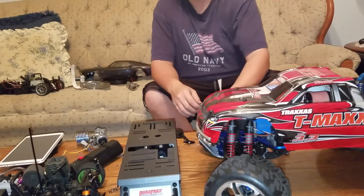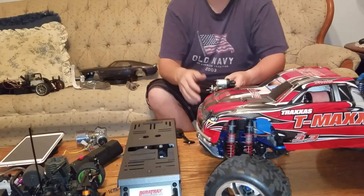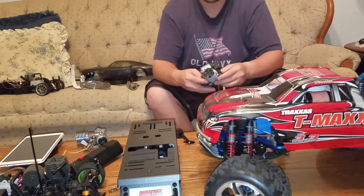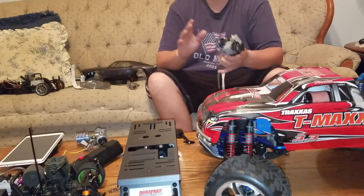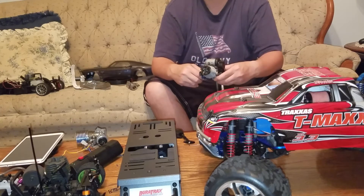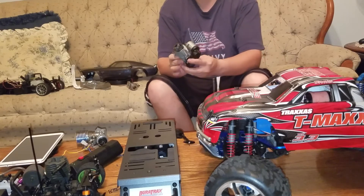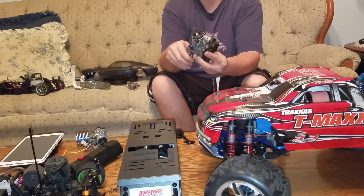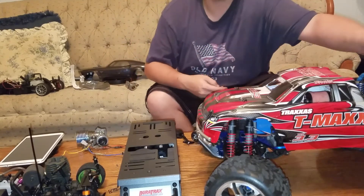Getting back to starting methods — after pull starts and starter boxes, there's what's known as the Roto Start, Tiger Drive, and Traxxas Easy Start. I don't have Tiger Drive or Roto Start and I don't prefer them, though they're good for new people. Personally, I prefer the Traxxas Easy Start over the other two for newcomers because it has everything in one spot — just an electric motor that spins the nitro motor over.